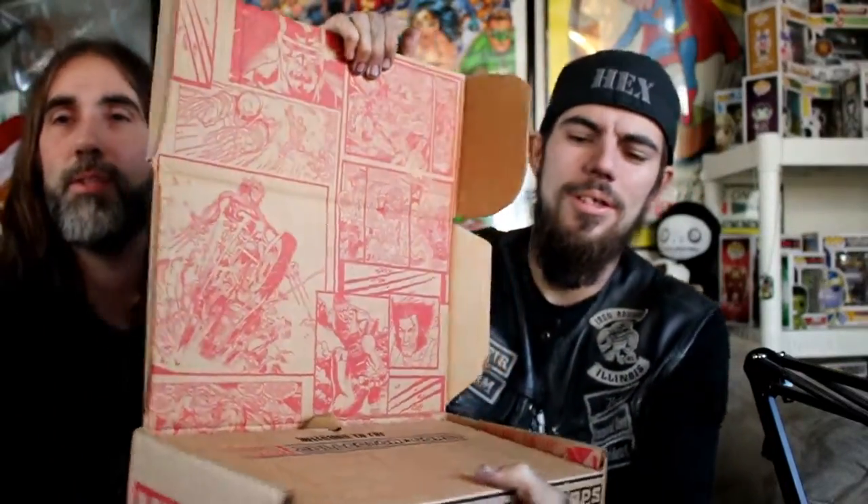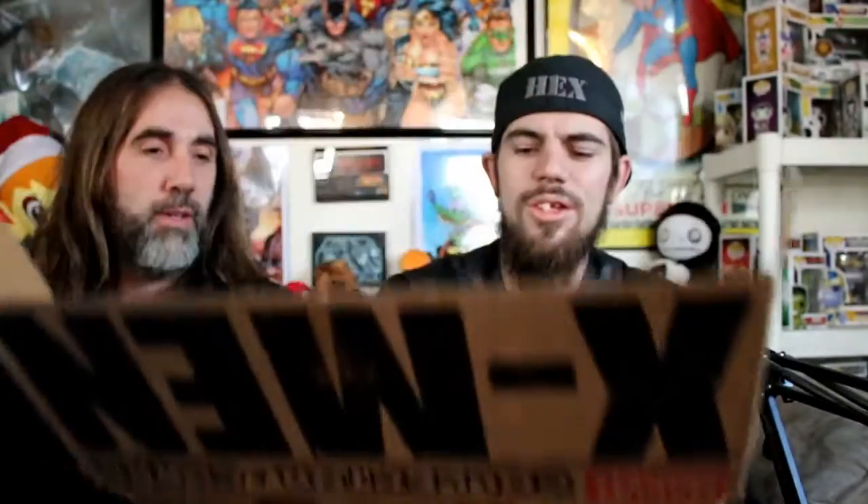I ordered the Spider-Man one but it was an old one, so this is technically my first box. I did their very first box and it was amazing. The artwork even inside is incredible - look at that. It's like a comic book. I save the boxes for these - the Collector Corps and the DC one. The artwork on these boxes is incredible.